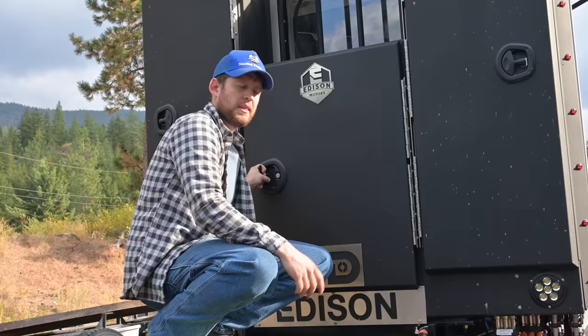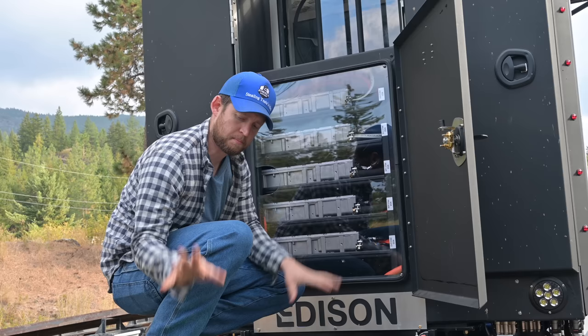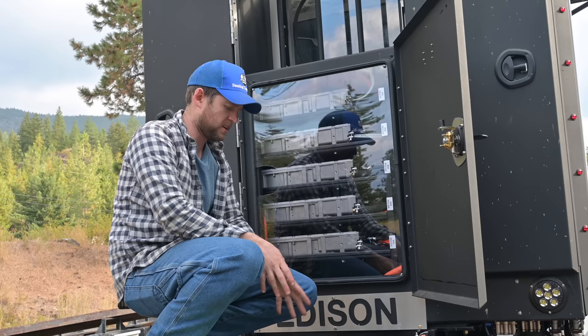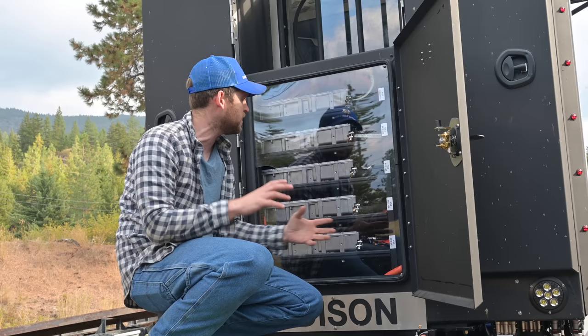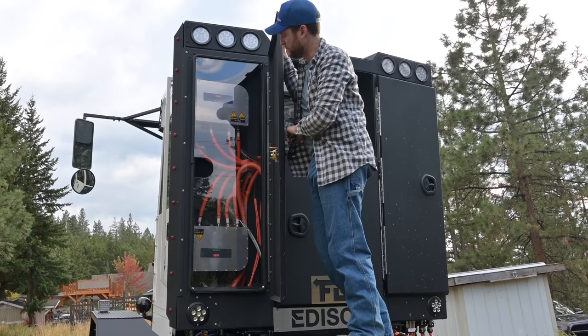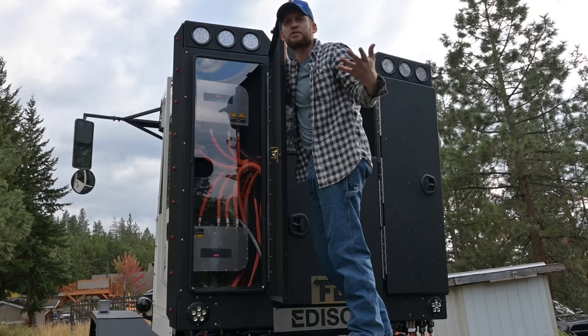The middle cabinet is all of your power inverters. These take the power from the generator and put it into the batteries that are under our feet right now. These are also the inverters that take power from the batteries and put it to the electric motor. You have AC power coming off the generator, batteries store it as DC, and then you take that DC power back to the AC electric motor — so you're just changing how the power flows between alternating and direct current. These are Danfoss DC-to-DC — they take DC current and transfer it to other DC current.